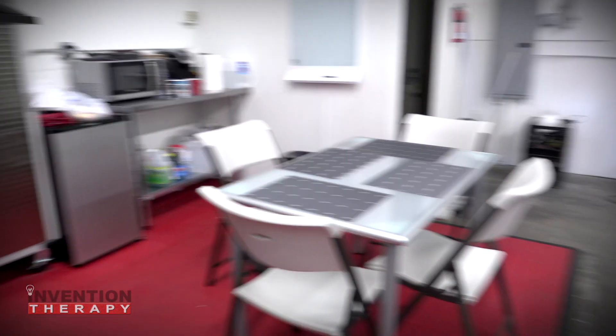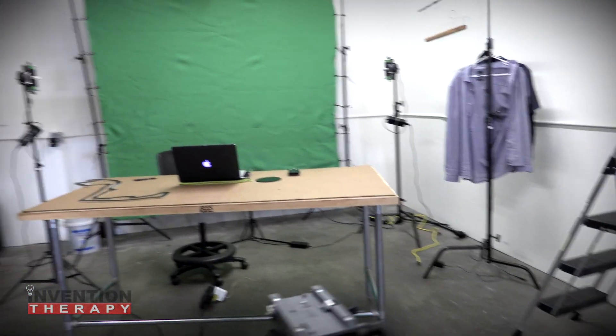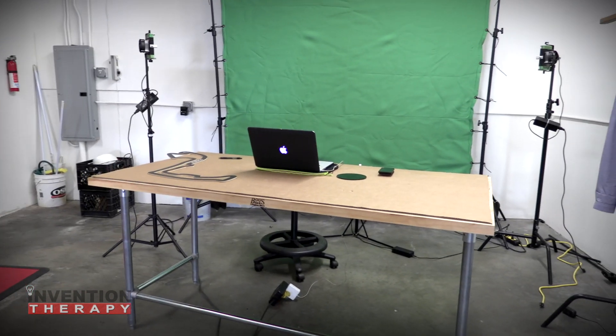And if we come over here, here's our kitchen, and we set up a quick green screen. That's how we shoot some of our videos — you may think they're in a studio, but they're actually done on a green screen right here.